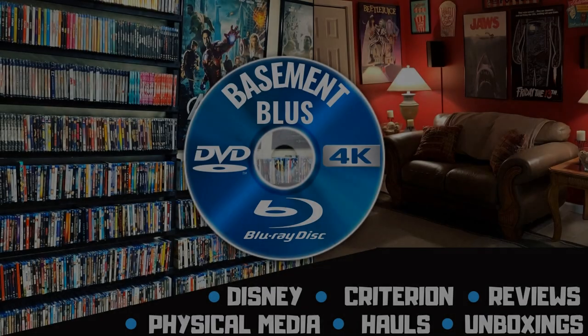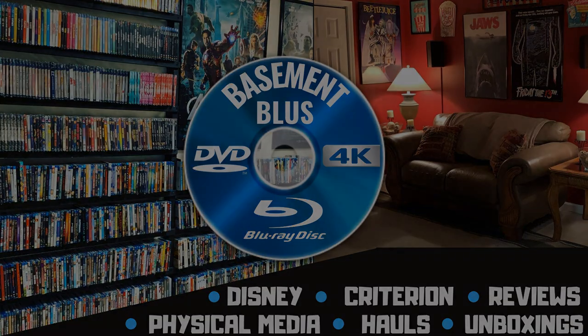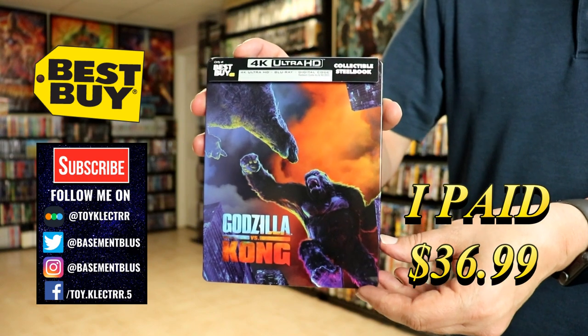Hey, Tony here. Today I'm going to unwrap the Best Buy Exclusive 4K Steelbook for Godzilla vs. Kong, so stick around. So today I picked up my copy of the Best Buy Exclusive Steelbook for Godzilla vs. Kong.